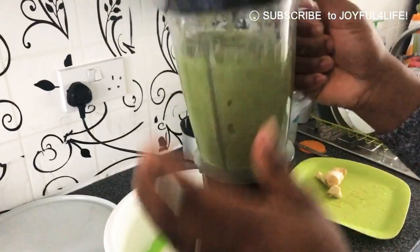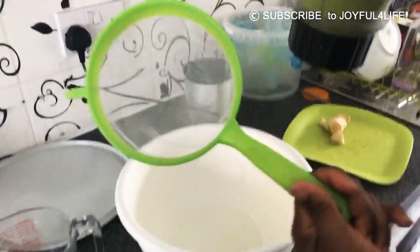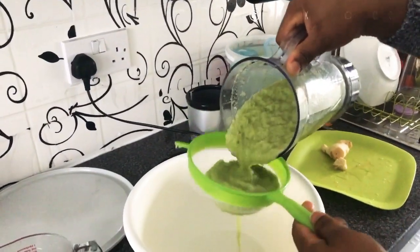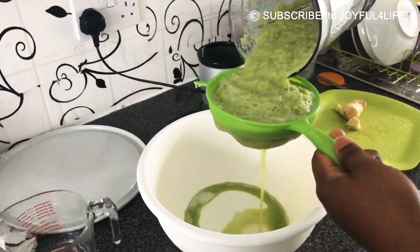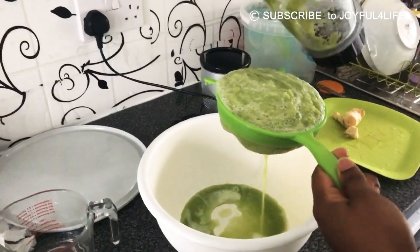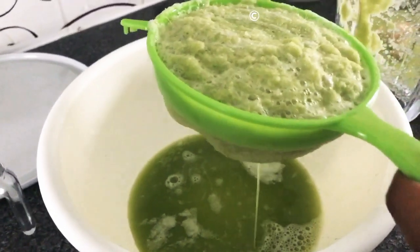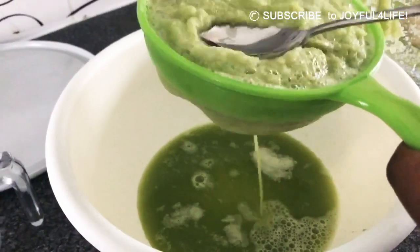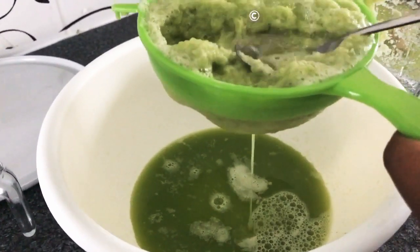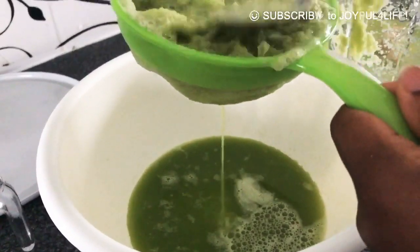It's done into a paste, so I'm gonna go ahead with my sieve and a bowl and sieve it like this — as you can see, the juice is pouring out nicely. I'll let it drain and help press it down to get the juice out.